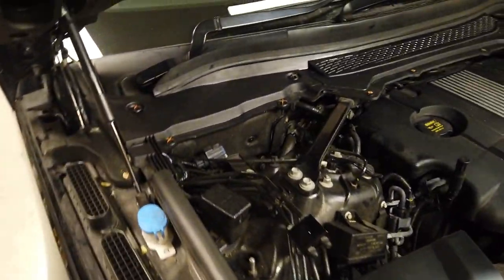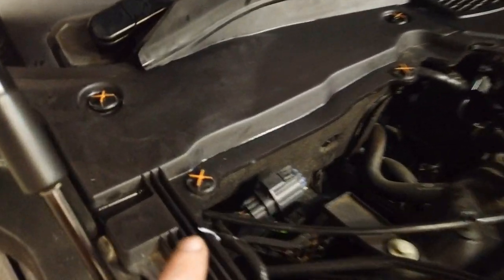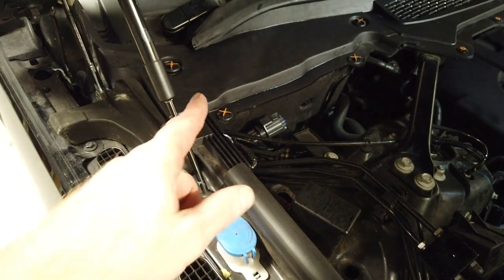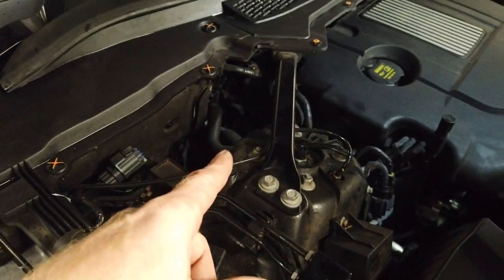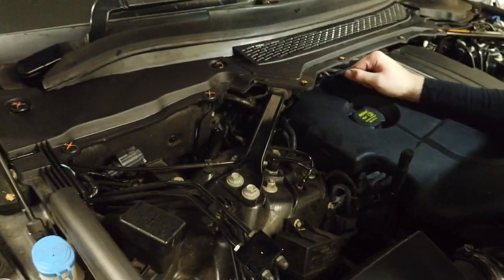Under here is the brake fluid reservoir, so if you want to check your brake fluid reservoir, this is what you need to remove. Tyler has colored these little screw clip things in orange. When you take these out, one of mine disappeared down there.